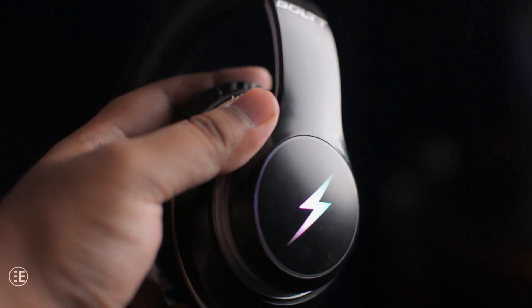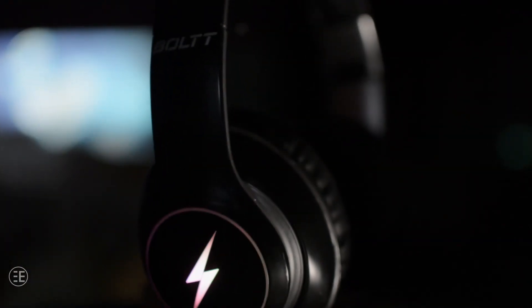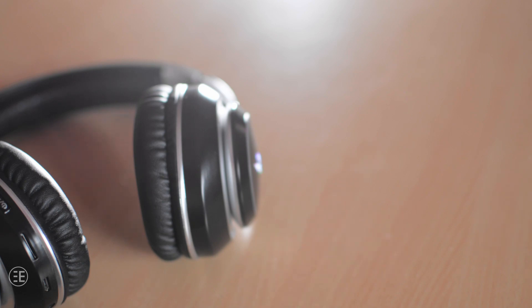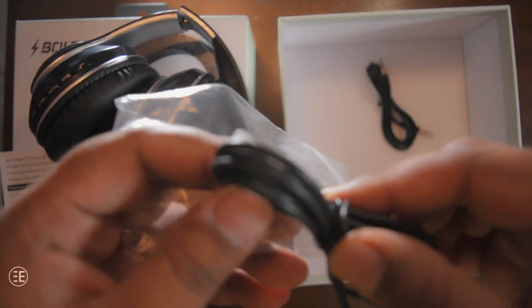Even though I am not a person who gets attracted to glowing lights, the implementation seems to be done really well, and it does not affect the battery life that much. Speaking of battery, the endurance of this headphone is really good. They claim a battery life of 20 hours and they do deliver — in my usage I almost got 20 hours at around 80% volume. They charge via micro USB cable, but strangely they did not include one in my packaging; instead they included two aux cables, which says quite a lot about their quality control.